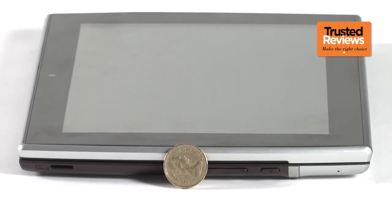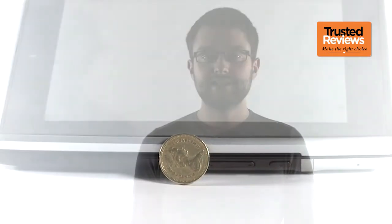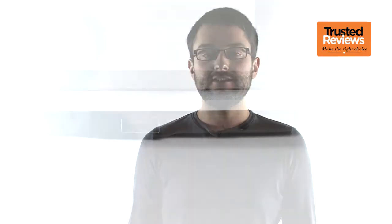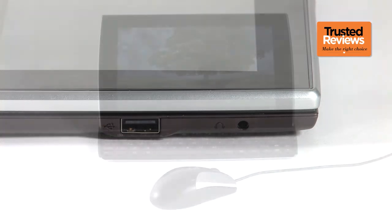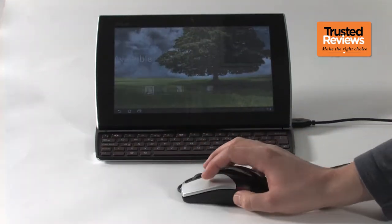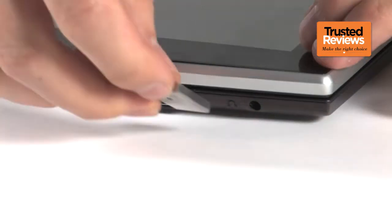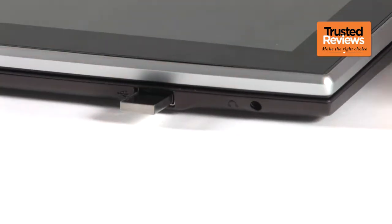Hardly an iPad 2 rival then, but it's a little thinner than the Transformer with its keyboard dock attached. Its keyboard makes the Slider a much more attractive productivity tool than most tablets, and clearly aware of this, Asus has added a full-size USB port on its right edge. This will let you plug in mice or external hard drives, further boosting its versatility. There's only a microSD slot on the tablet, not a full-size one, but you could always plug a memory card reader into the USB slot.